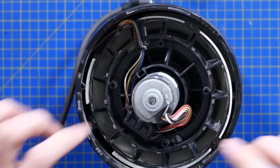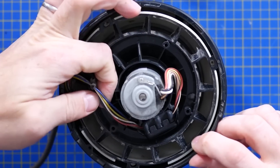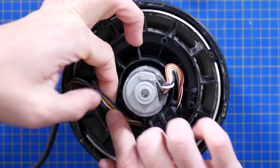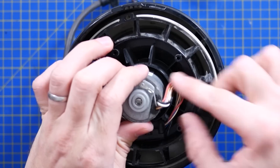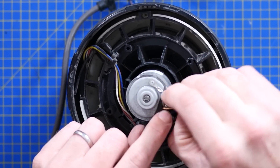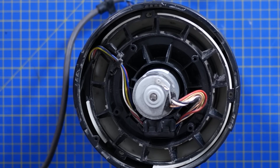First look at the motor — there are quite a few cores: looks like seven or eight going to this junction box, and then from the junction box to the motor we have three larger cores and five smaller ones. For an electronically commutated motor I'd expect three phases plus Hall effect sensors for feedback.